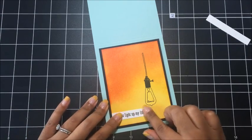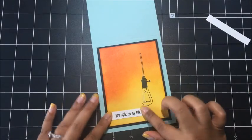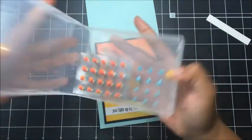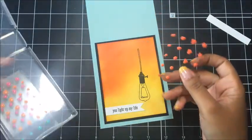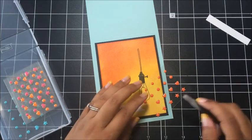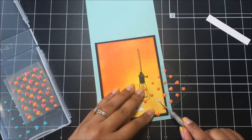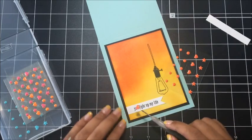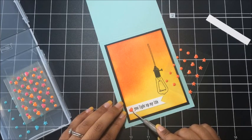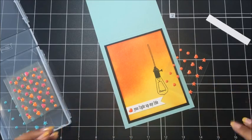Okay, that should be good. That looks good. I want to add one of our enamel shapes — I'm going to add a heart because I want to tie in this heart here. I'm going to add a heart in Tangerine Tango. And I'm just going to kind of put that on at a little bit of an angle. Since this card has so many straight lines, we'll break it up there with a little angle. Perfect.